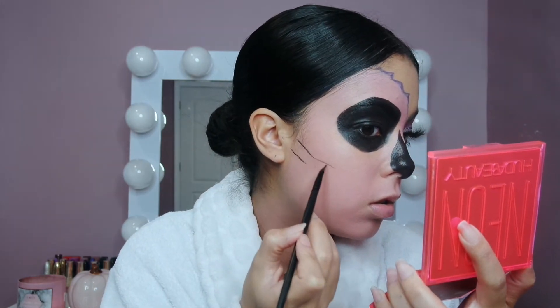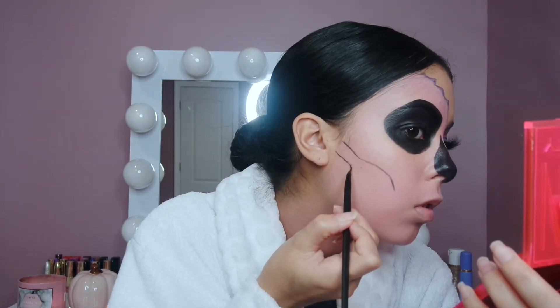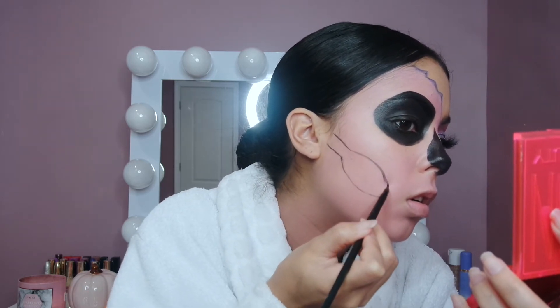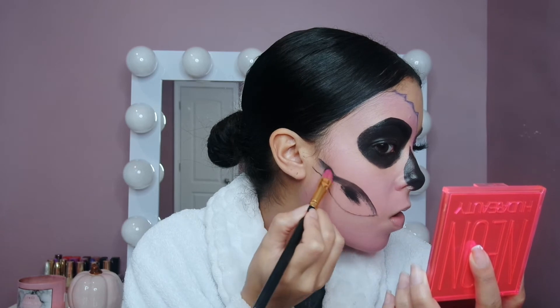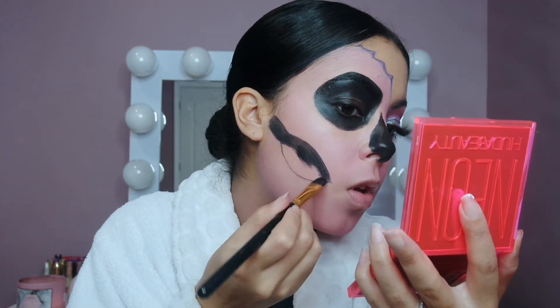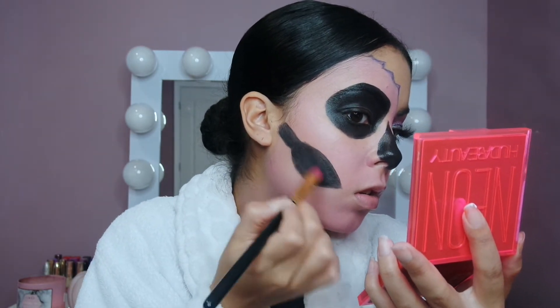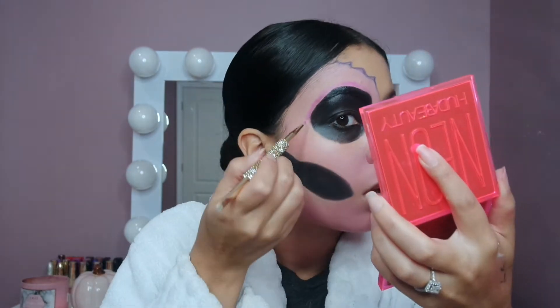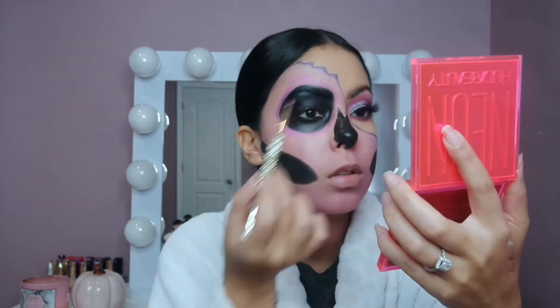Moving on to the probably most difficult part besides the rhinestones — the mouth and teeth area. Take your time with this and just do a guide; you can always go back and fix it. I do two lines and kind of like a hill on each side, then fill it in and set it all with a black eyeshadow. It's so important because you don't want that paint to move throughout the day. Then I go back in with the pink in the paint palette and shade around the eye area to give it more dimension, and I also do this to the jaw area as well — just blending with the brush, nothing too crazy.